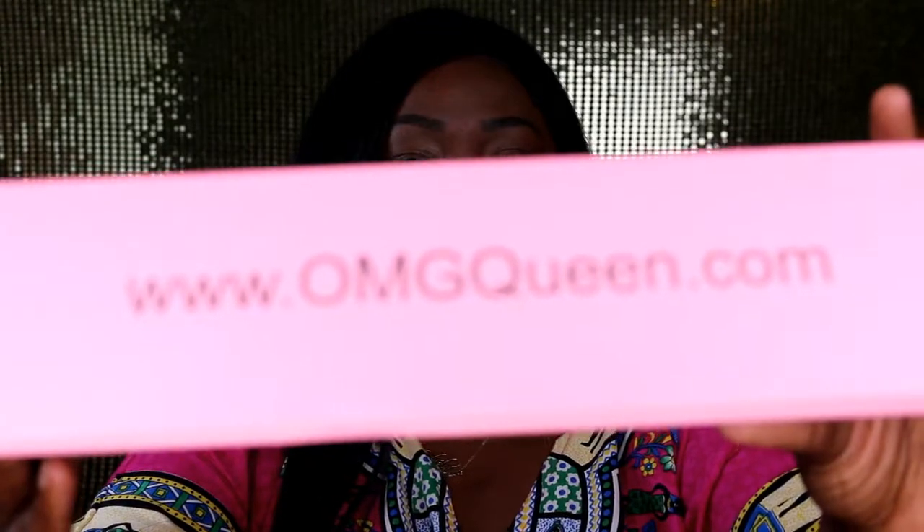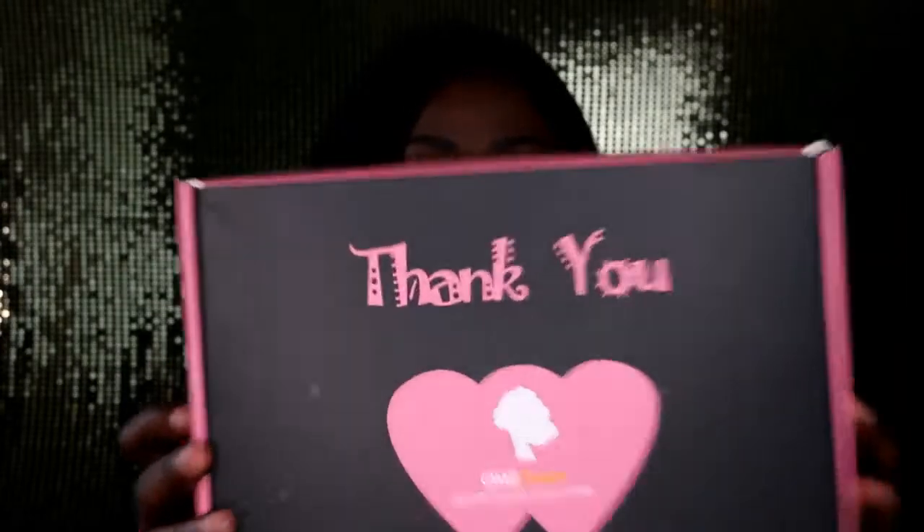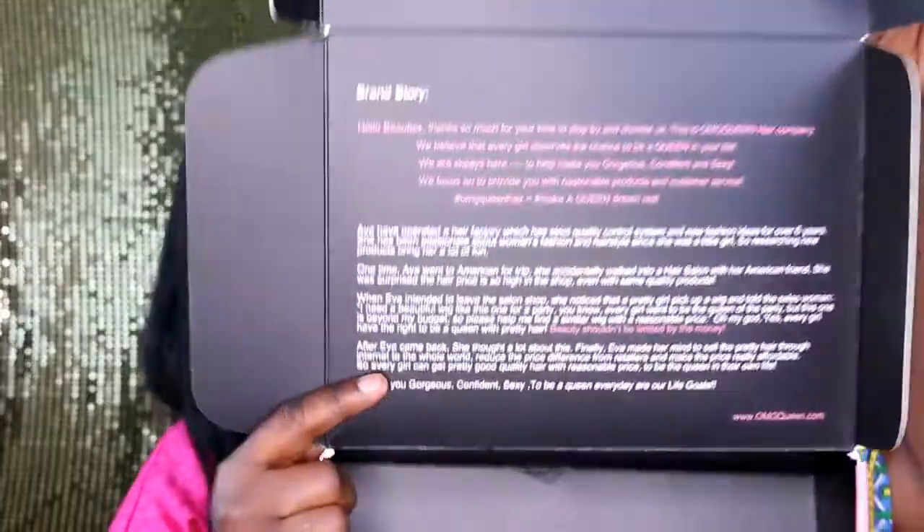Let me show you guys the box it came in. It says right here www.omgqueen.com and it says 'thank you' right at the front, and down here it talks about the hair. Inside they talk about the brand story — about OMG Queen, the brand, the story and all that. The hair came wrapped in a wig net cap and in a plastic bag, and it also came with a card that tells you how to take off the wig, which I love because most people buy wigs and don't know how to remove them. The fact that it comes with all the instructions is great.